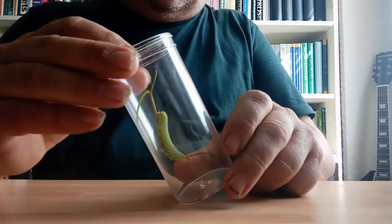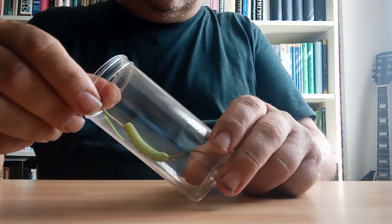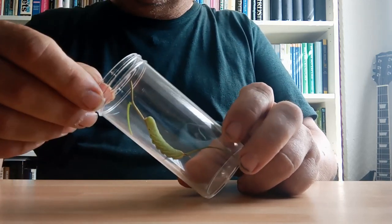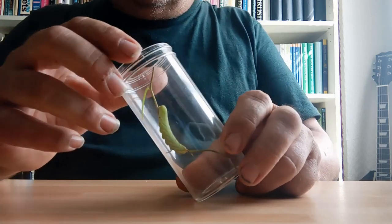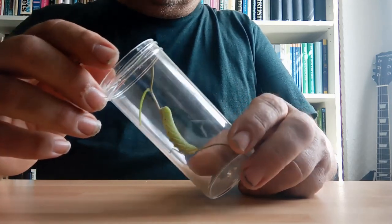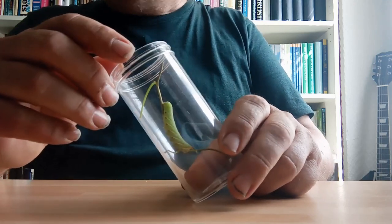If you're new to rearing larvae, the key thing is: don't be afraid, don't over-mollycoddle them. They're tougher than you think in most instances. And if you're buying your larvae from an entomological supplier, take heed of any recommendations they mention. If they say these larvae aren't for beginners, stay away from them and choose something easier.